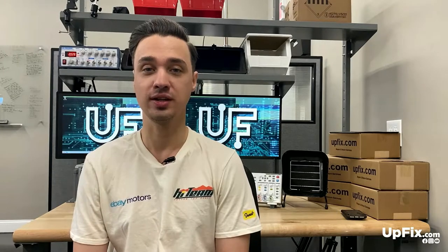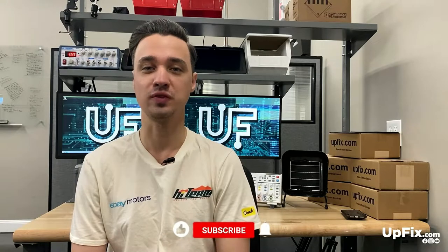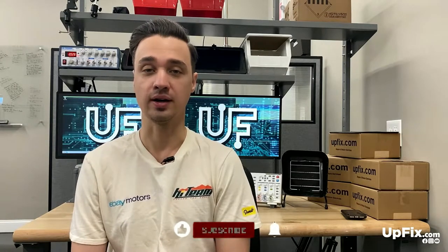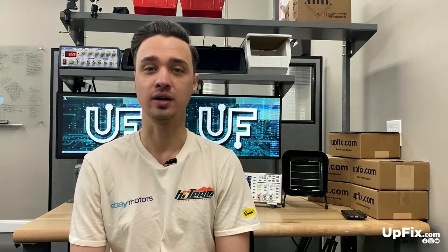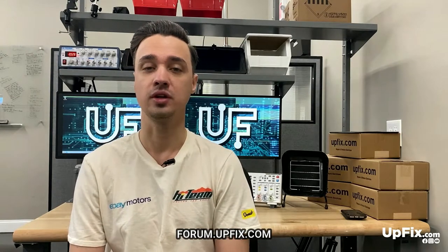Hey guys, I'm Ernest. We're going to talk today about a multimeter. Make sure to like and subscribe, and comment on this video if you have any questions. Also follow us on our forum at forum.upfix.com. You can also follow us on Facebook, Instagram, and TikTok.